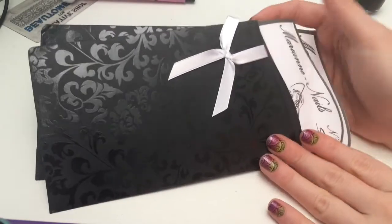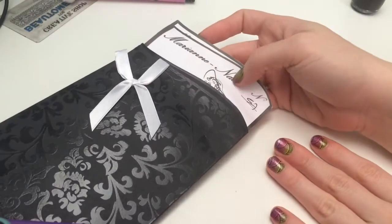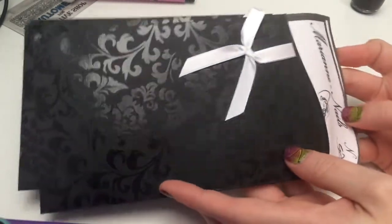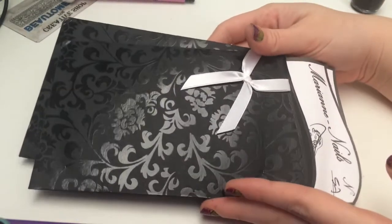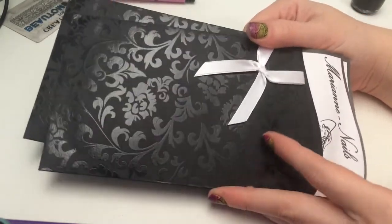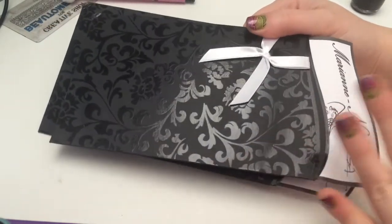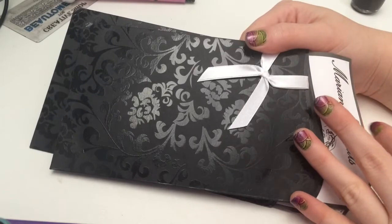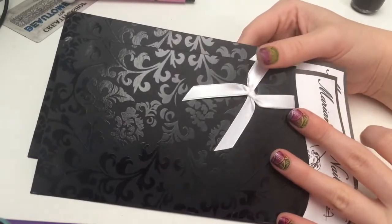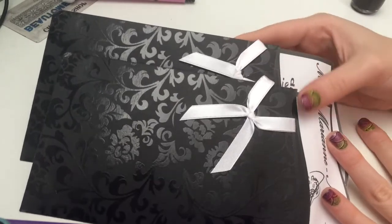Today I am coming at you with these new stamping plates that I got from Mary Ann Nails. They are a company located in France, so it took a little while to get here, but their prices are like $5 or $6 a plate — it's in Euros but pretty much translates to that. They are not too expensive and they have over a hundred different plates to choose from.